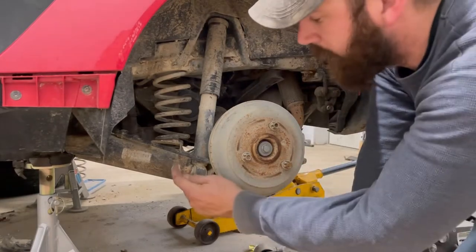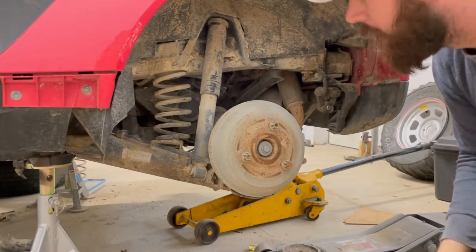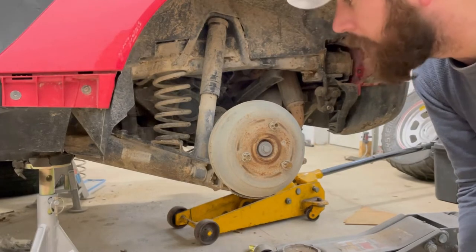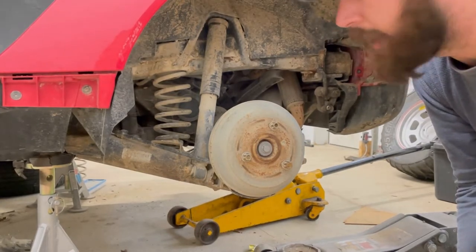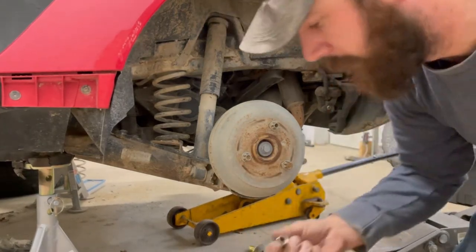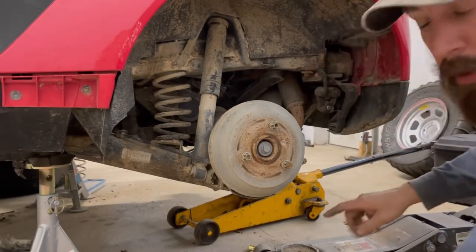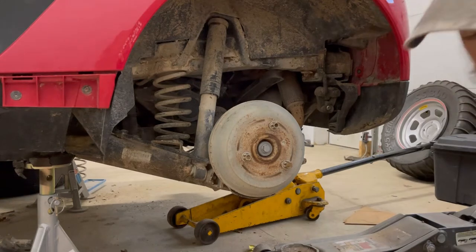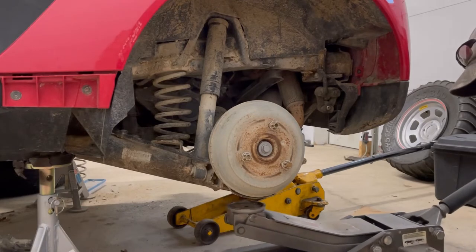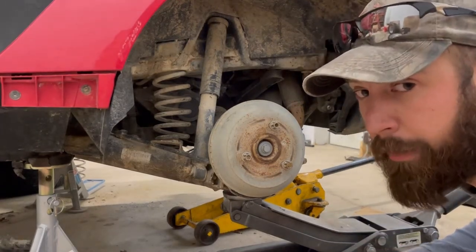On here we are going to loosen the bolt here and the bolt up in the crossmember for the suspension. These are actually a star-style bit but you can use a 12-point socket. I'm using an 11-millimeter 12-point socket right now to get these loose. I'm going to use my impact to pop these off so I don't smash my knuckles with the ratchet. Also be mindful to put your floor jack underneath this rear wishbone, just to keep any kind of pressure off of it so it doesn't shoot down on you when you loosen it.